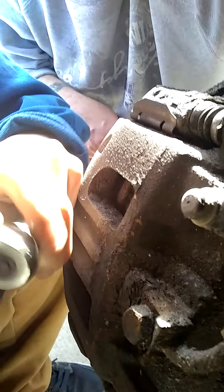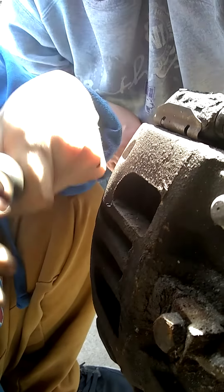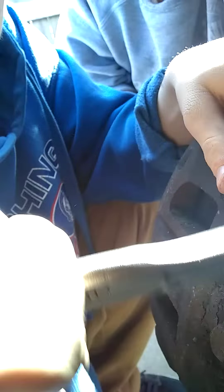Hand me the ratchet. Alright, now we got the caliper pin bolts broke loose. Switch to the 3/8 ratchet. Make sure I'm going the right way — up is to tighten, down is to loosen. Got the bottom one broke loose, spun it back in.